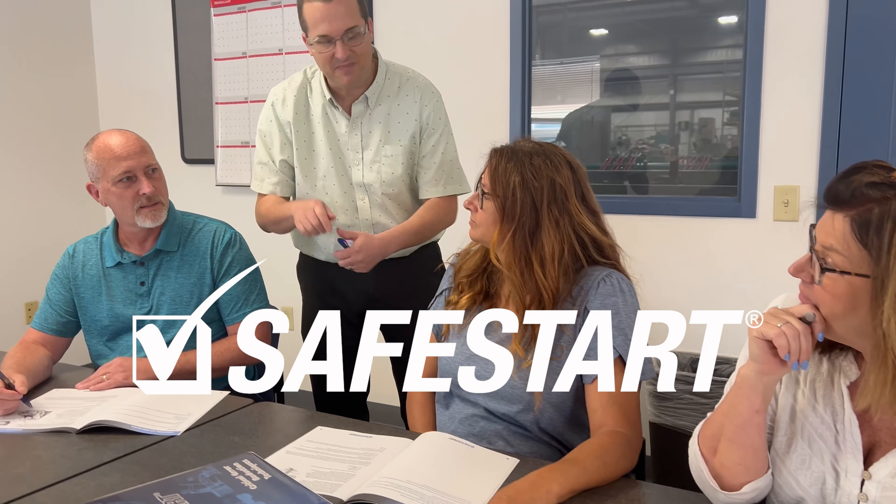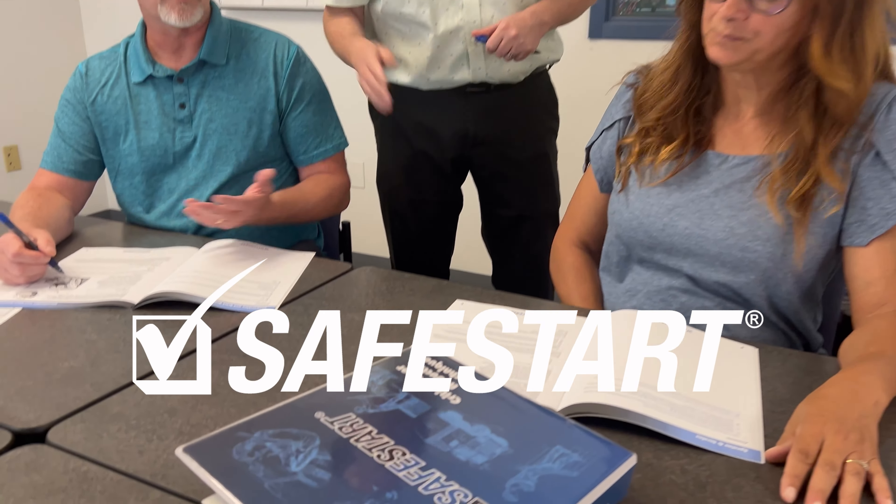We have adopted safety into our corporate culture, implementing the SafeStart training system.